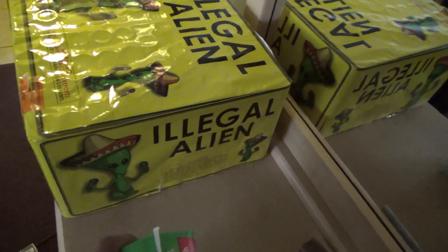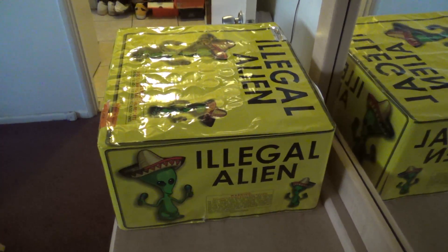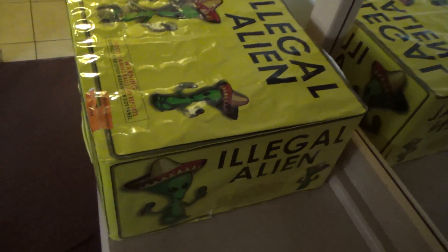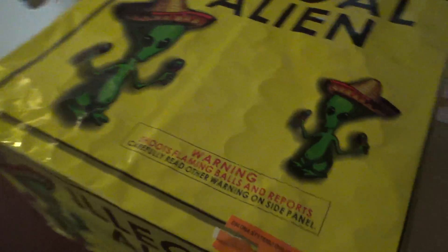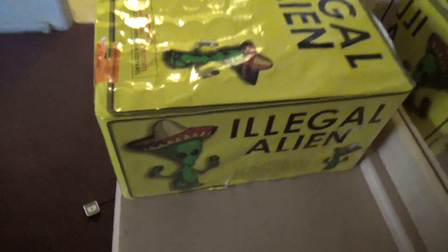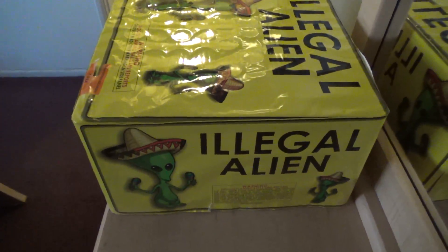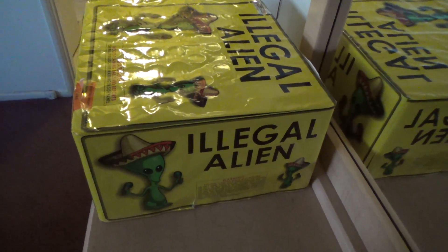I did a little Google search and found there's actually one video of it on YouTube, so I'm going to put that link in the description. And that's what I picked up today — I just want to share it with you guys, because I have never ever seen anything as big and this heavy. Illegal Alien. Nice.